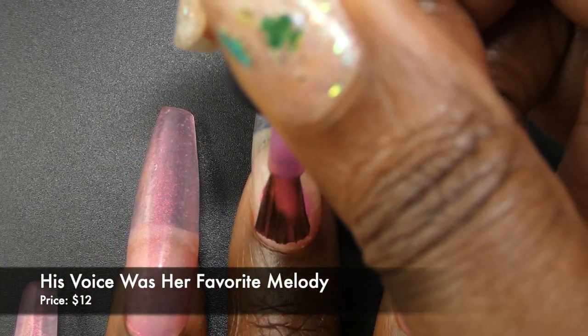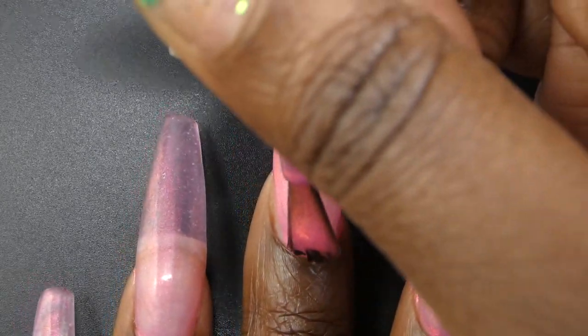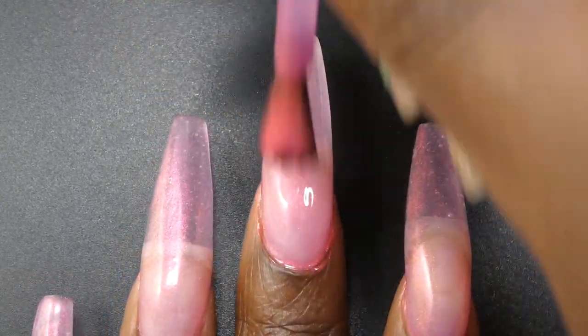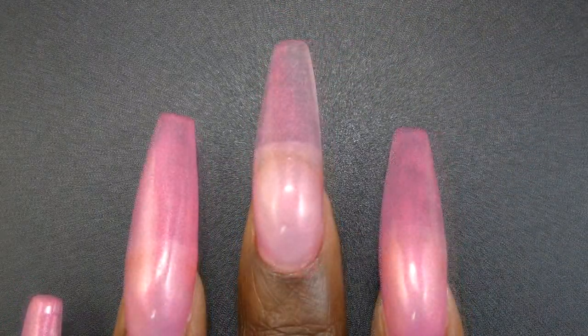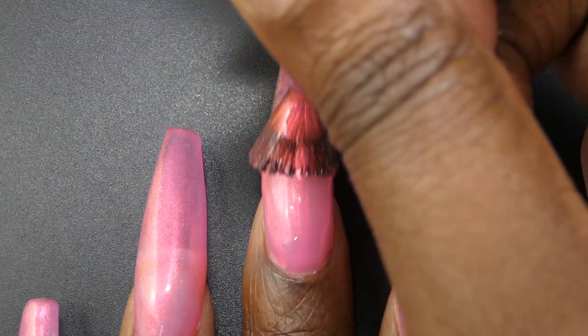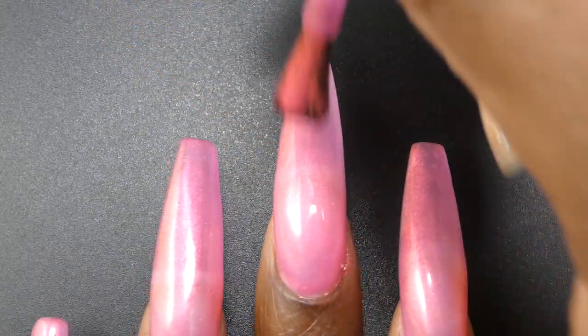First up is His Voice Was Her Melody. This one is described as a bright pink with a soft coral to orange shimmer, and it's priced at $12. This had a great formula, not too thick or too thin. The base color is a very bright pink. I think this is bright enough that you could definitely call it a neon — it does glow under black light.